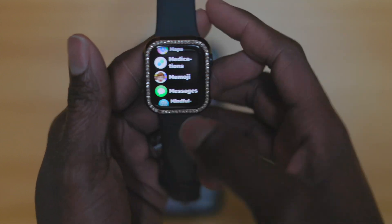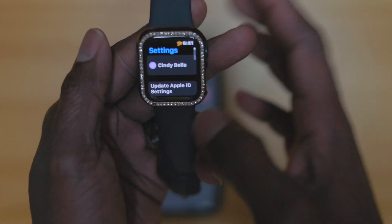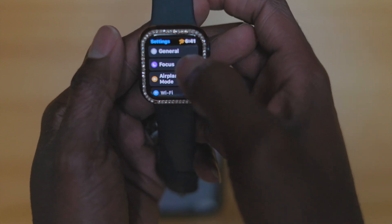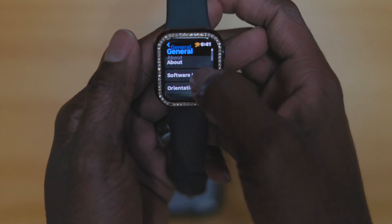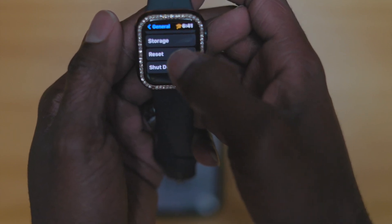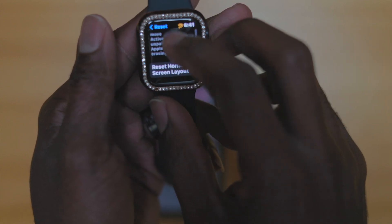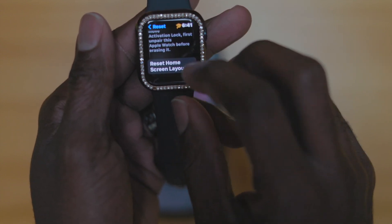The first thing you want to do is go into Settings. So basically look for the Settings app, open it up, and then we're going to go to the General tab, and then we are going to go all the way down till we see Reset your Apple Watch. Just hit Reset, Erase All Contents, Reset.